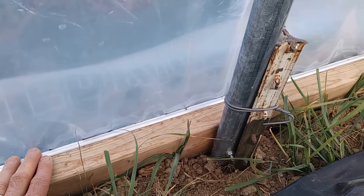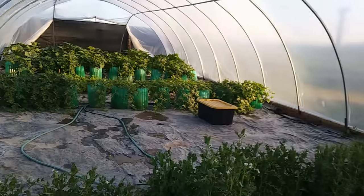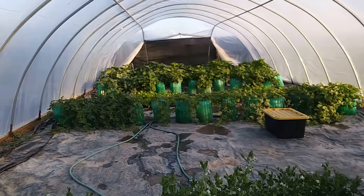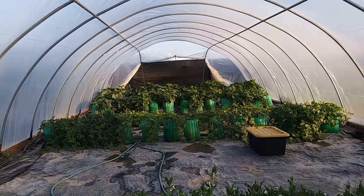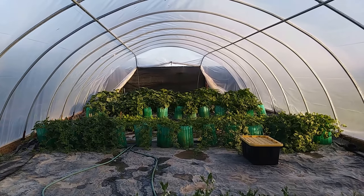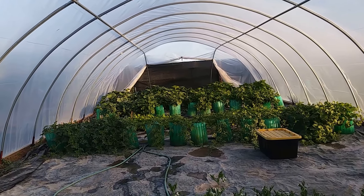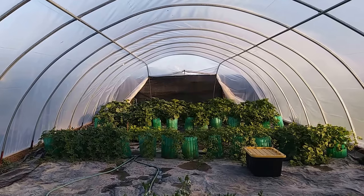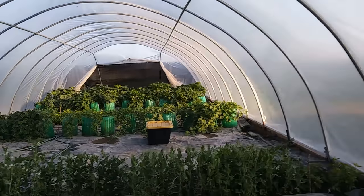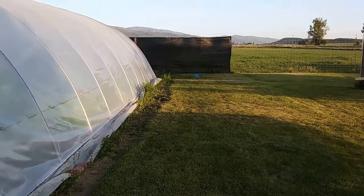This is a simpler build than my other greenhouse video. The wind was really bad this spring and beat the plastic up pretty good. I want to be able to peel the plastic off in summer and put a shade cloth on. On the end fence I put a privacy windscreen fabric — six-foot by fifty-foot pieces — and it literally blocks the wind amazingly.